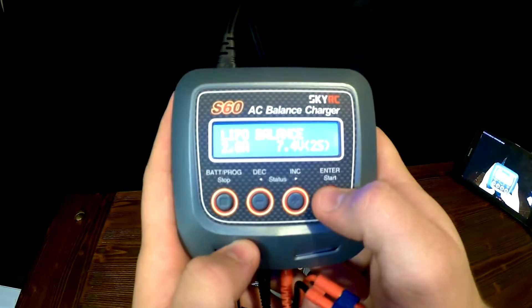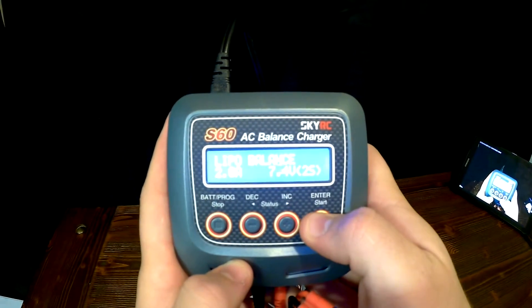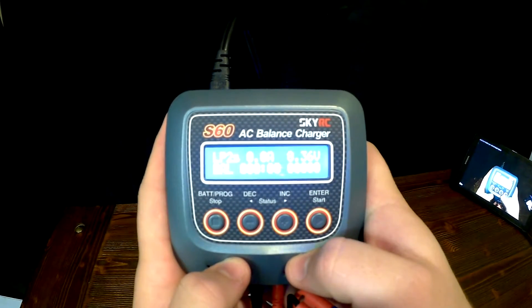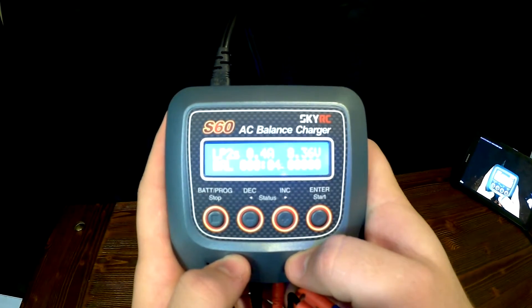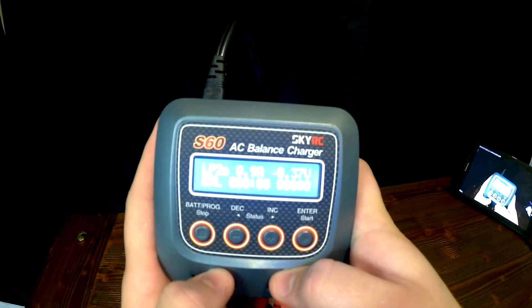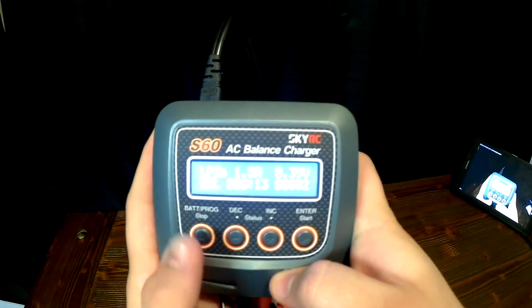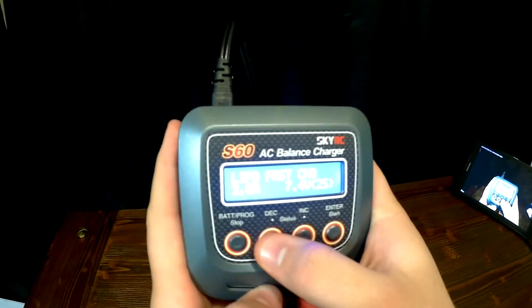There's also a balance setting, which is good to make sure that each cell is on the same voltage. Then you have charge and fast charge.